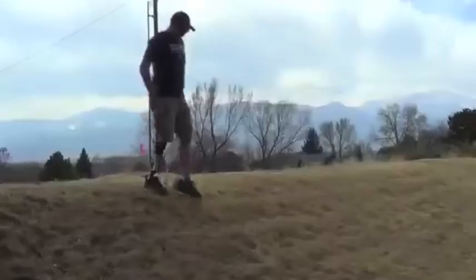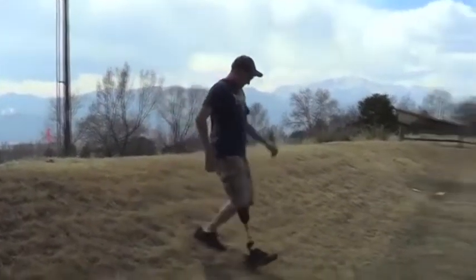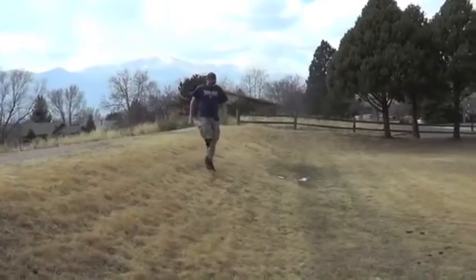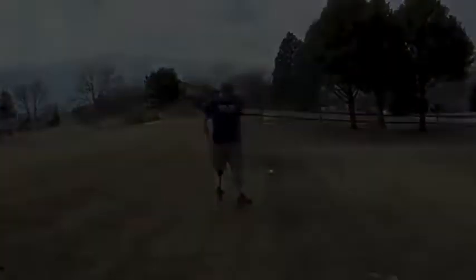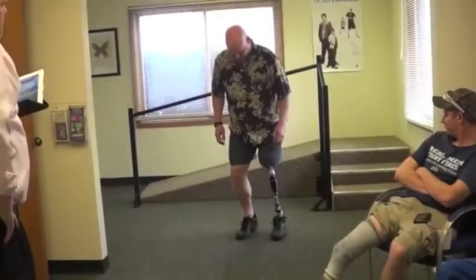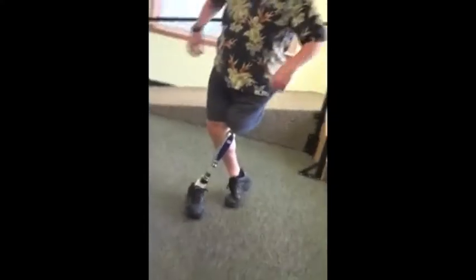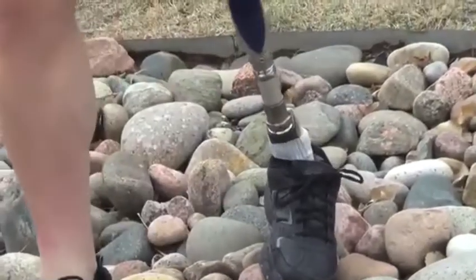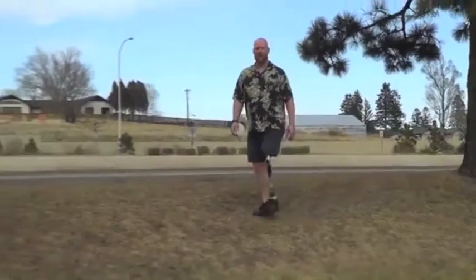When I was walking downhill, instead of being on the heel most of the time and getting thrown onto the toe, it performed more like a normal foot. It was like a normal strike — pretty much steady. Feels like I had a little more control. My other foot won't do that.